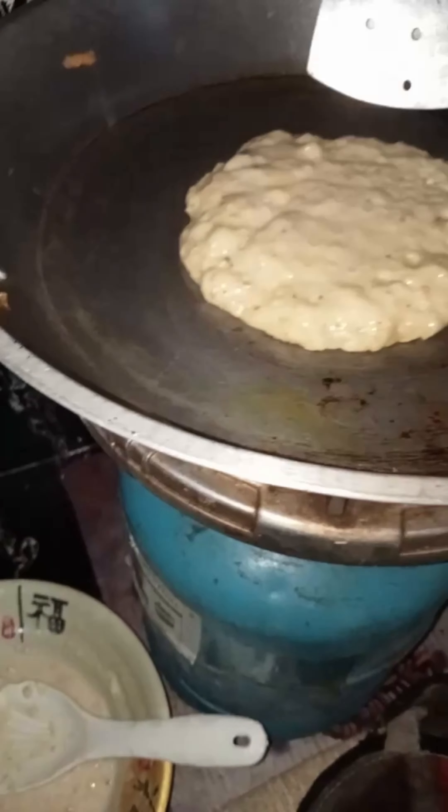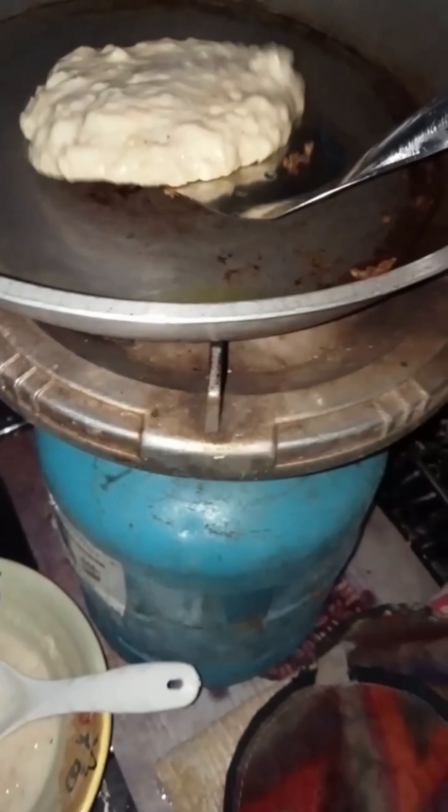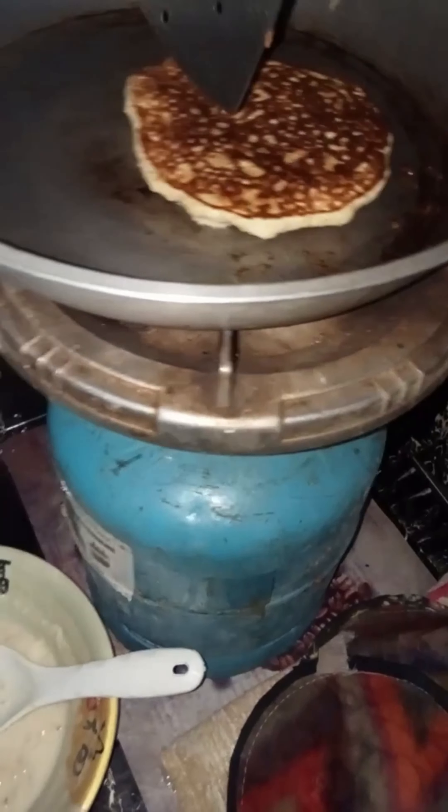After that, just add the right amount of milk to the mixture, then give it a good mix. I used Hot Cake brand for this recipe.